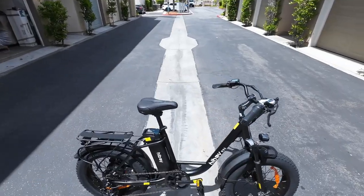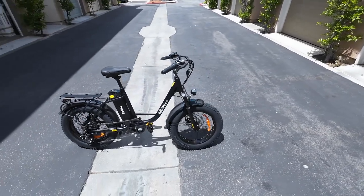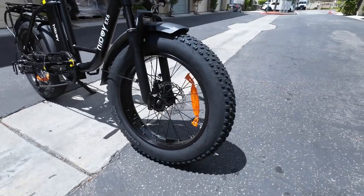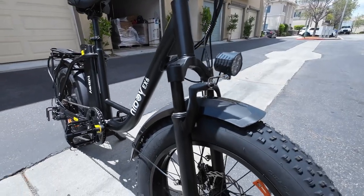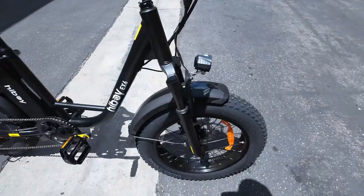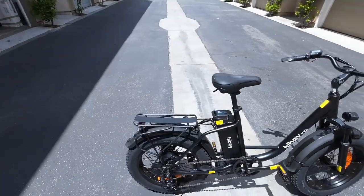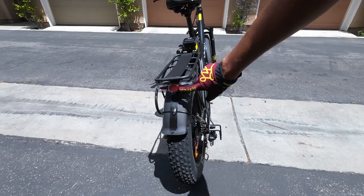Alright guys, the bike is fully assembled — this is the Highboy EX6. Let's go over some of the components and then we'll take it for its first ride. Off top, this bike is rocking 20 by 4 inch fat tires — you guys know that's my favorite type of tire. There's a front suspension fork; it's not top of the line, no adjustments on top. The bike comes with fenders, which is good for rainy areas. Here's the headlight, and it also has a rear light — I believe it's a brake light that flashes or gets brighter when you engage the brakes.